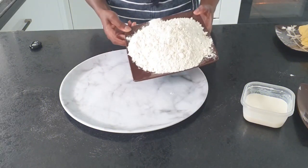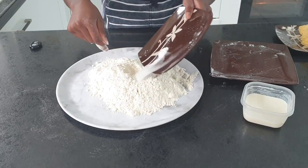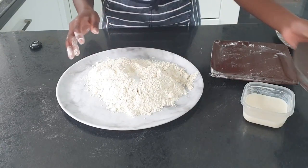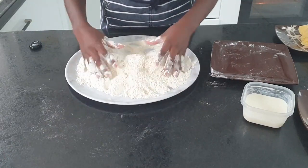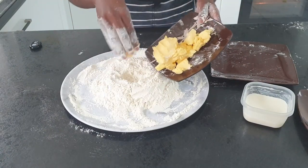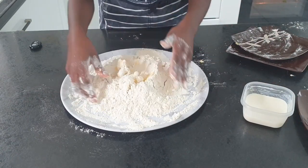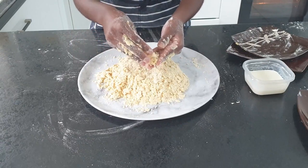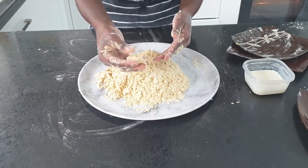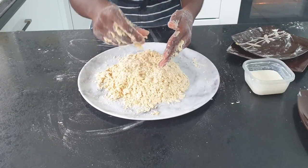First, you want to put all your dry items on a large plate or clean worktop, then mix all together briefly. Make a well, then add your butter and mix again thoroughly. You know when it's ready if you can pick it up and create a ball, but when rubbed together it crumbles in your hand.